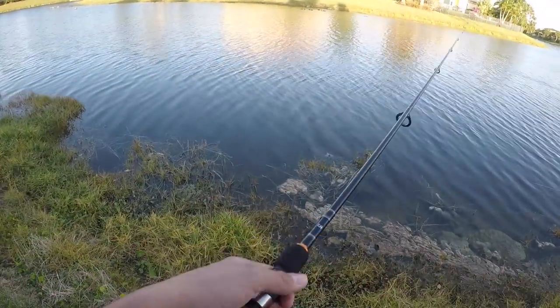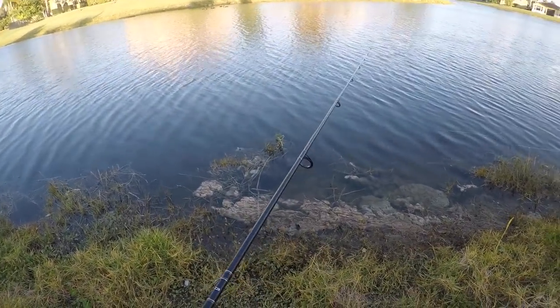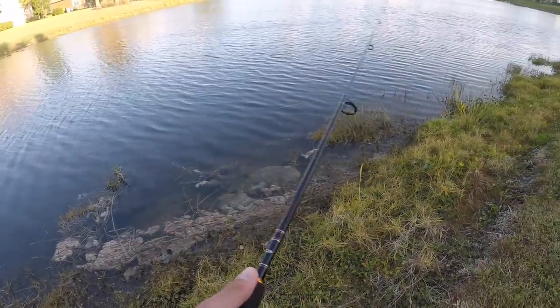Alright guys, the game plan is I'm going to try to catch two more fish on the weightless Senko and then just commit to the jig and throw that around.